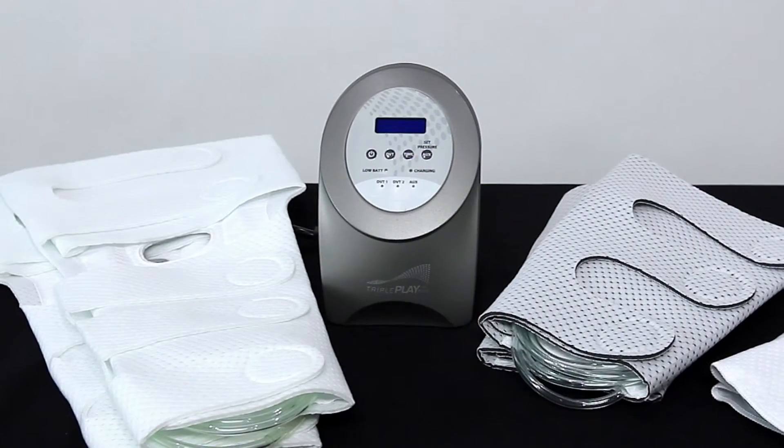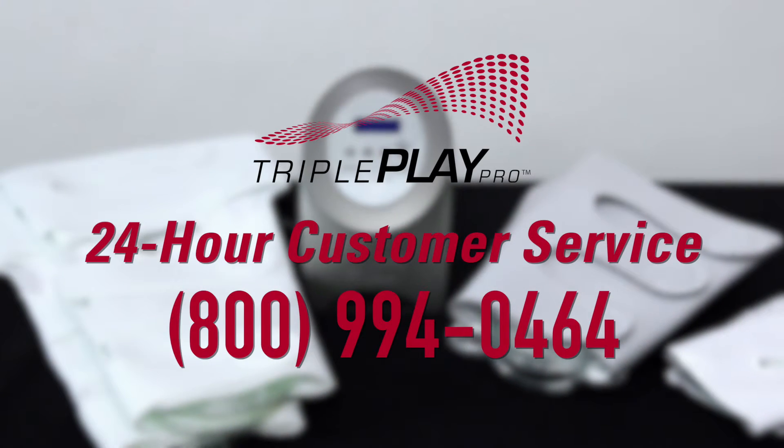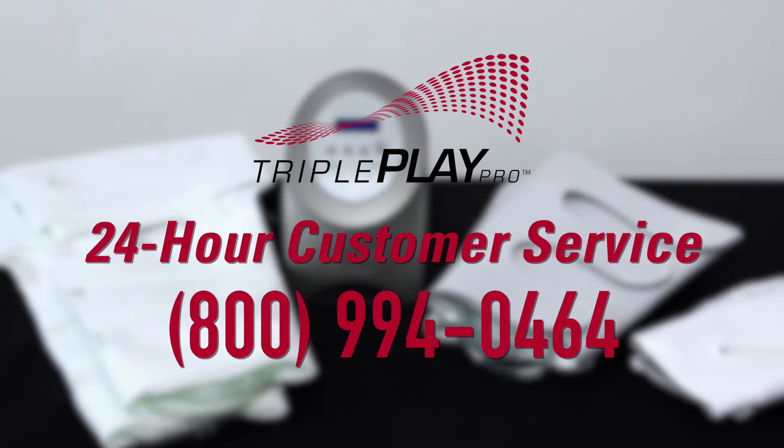If you have any problems or questions regarding the TriplePlay Pro, call customer service at 1-800-994-0464.